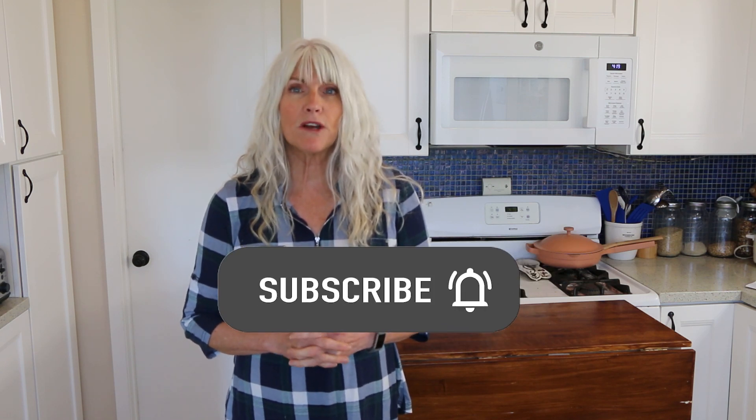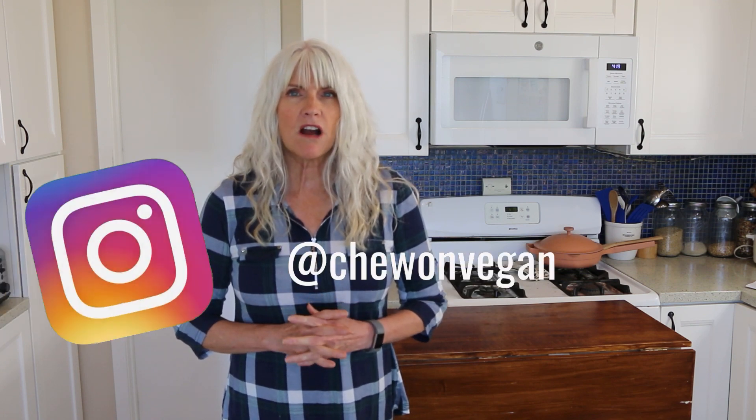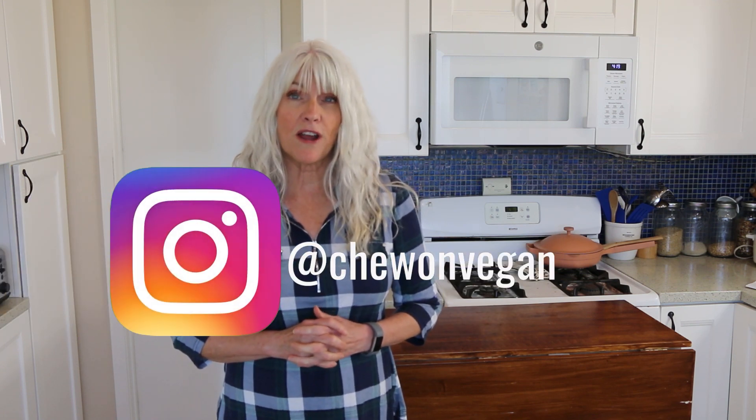So if that sounds good to you, please subscribe and don't forget to hit that notification bell so you're notified every time I upload a video, which is every Tuesday and Saturday. And for more plant-based content, you can follow me on Instagram at Chew On Vegan.